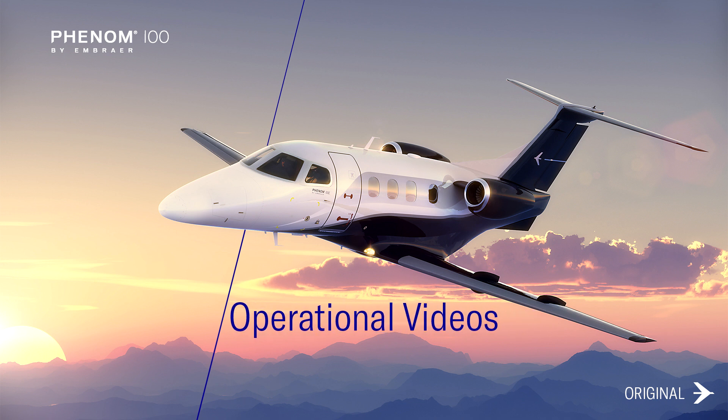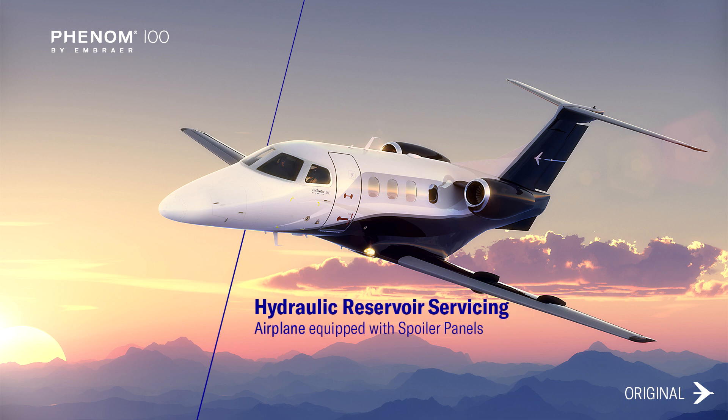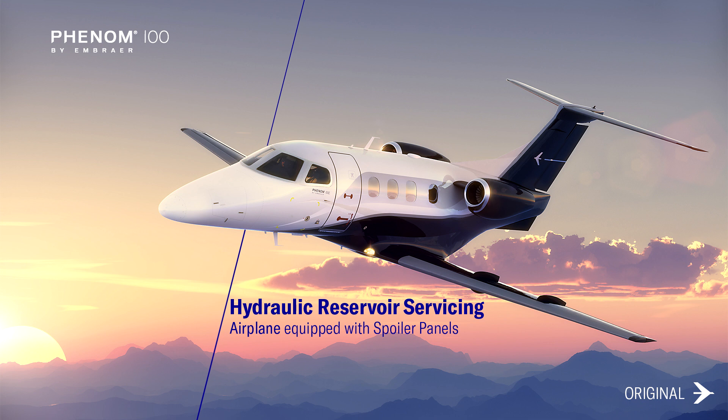This video demonstrates how to check the hydraulic reservoir level on Phenom 100 aircraft equipped with spoiler panels. Be sure to follow all the steps in this video to avoid damaging your equipment. For further information, please check the pilot's operating handbook or the aircraft maintenance manual.